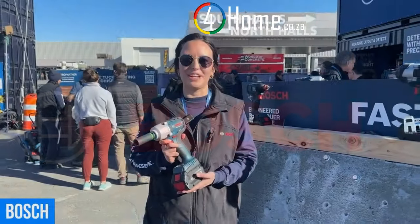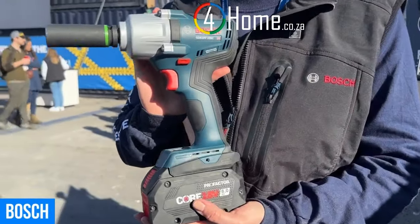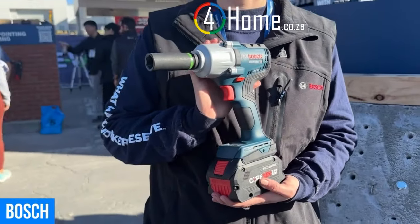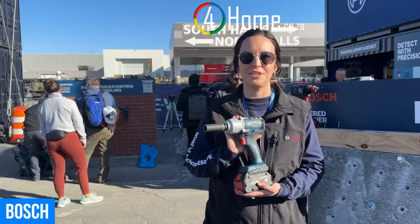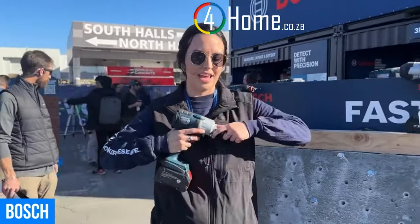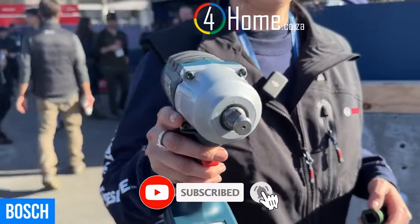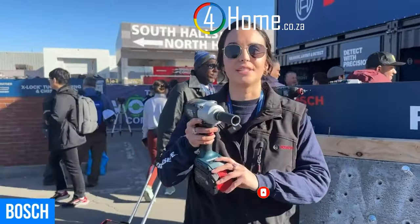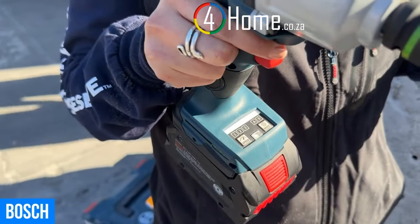Hey everyone, I'm Anastasia here at Bosch, ready to tell you about our brand new mid-torque impact wrench — the GDS18V-330C. That means you get 330 foot-pounds of max tightening torque and 590 foot-pounds max breakaway torque. It has a half-inch anvil with a friction ring and through-hole for user preference. It has three speed settings so you can dial in the power to the specific application you're doing.